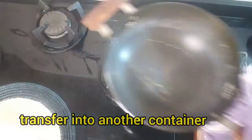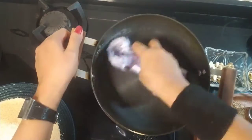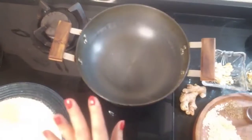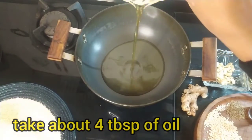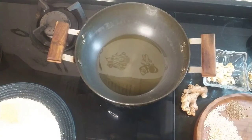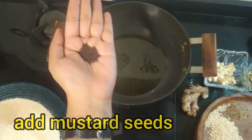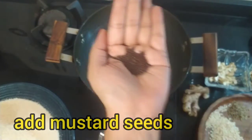Now we put the same kadhai on the stove and add oil. I have 4 big spoons of oil for 4 people. Our oil is warming up. First, we will add our mustard seeds (sarson). I have taken a small amount of mustard seeds.